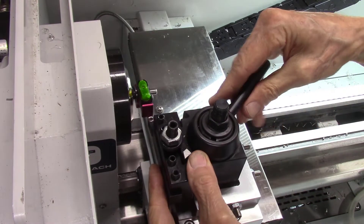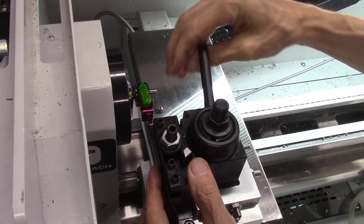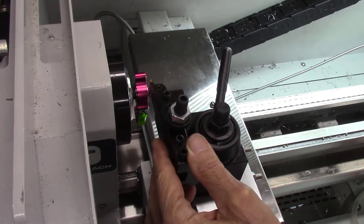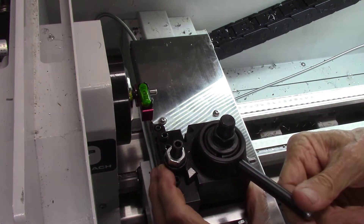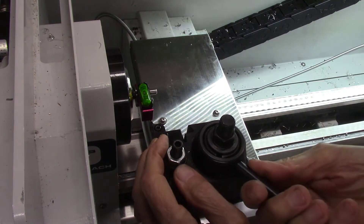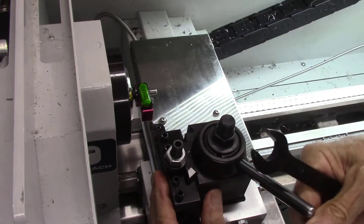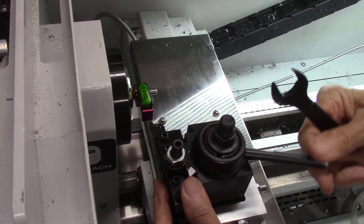I'm now ready to start testing the system by running some parts, but first I need to set up my tools to get the height adjusted. I'm using my gauge to adjust two tools for this project. After inserting the tool in the tool post holder and tightening the clamp, I made sure the set screw for the holder was fully seated to the bottom. I then used the height-adjustment screws until the bubble is in the middle of my gauge, and locked it in place. The tool post holder is no longer at the very top of the tool post since I raised the base a quarter inch.